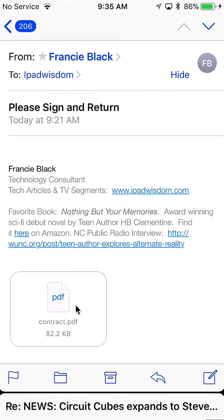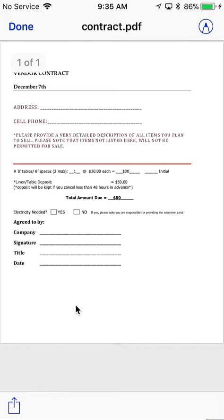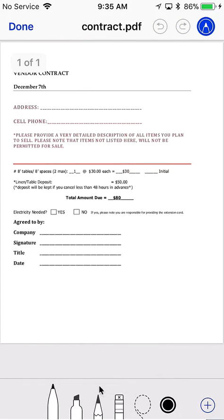To quickly sign and return a document you receive in an email, in the new iOS 11, just tap the PDF you received in the email. Then in the upper right-hand corner, tap on that — it's going to give you access to all of the drawing and markup tools, so you can do other markup as well.